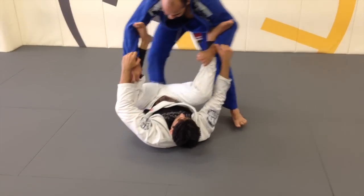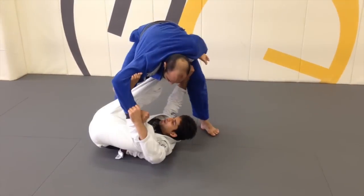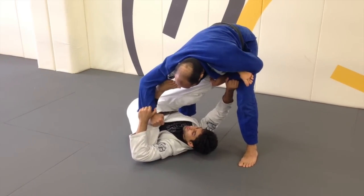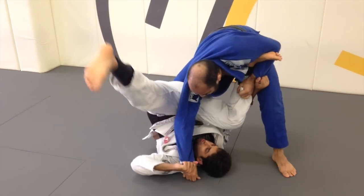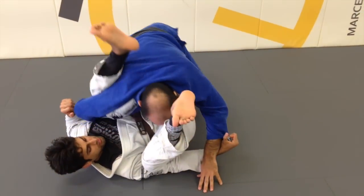Let's see one more time the full drill. I'm lifting, practicing good fundamentals, lifting my hips. When I'm ready to break, release the foot, pull and kick at the same time. Pull the arm so I get a good angle. Again, I'm lifting my hips, turning the corner, chopping down, and locking the omoplata.